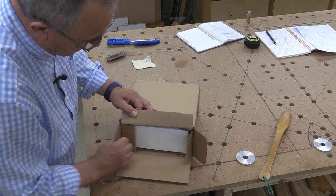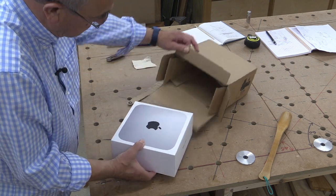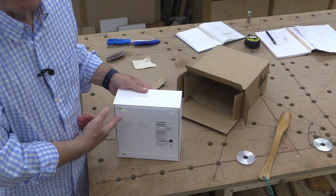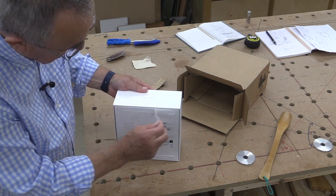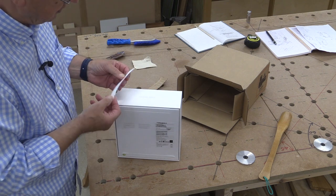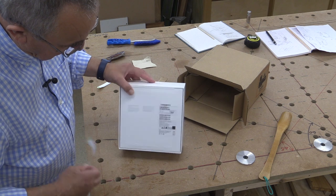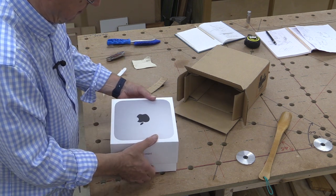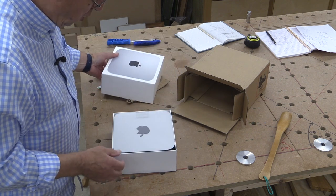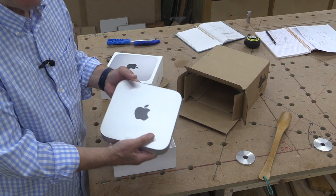So here is the machine and this is the end they wanted it to be opened from. Nothing else in there. Typical Apple, there's a sort of peel-off thing here which then allows you to get into the next stage of the box, and also one there. So those come off, which then means I can now lift the lid. And there is this rather tiny computer.